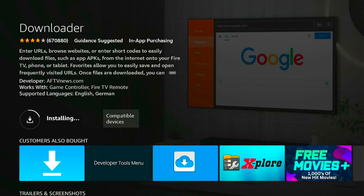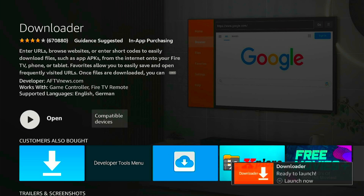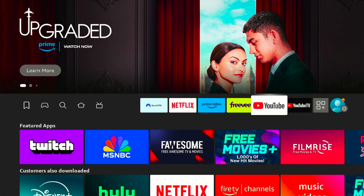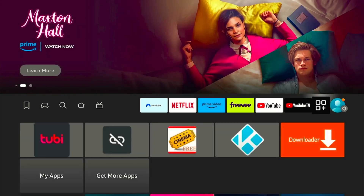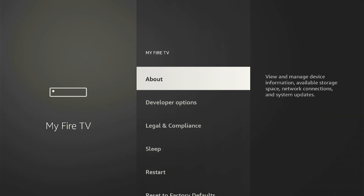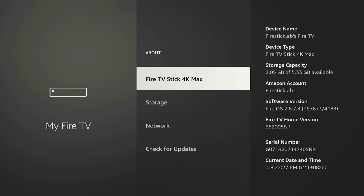But we don't have to open it now because we have to do some settings. Press the home button and scroll right to go to settings, and you will see a menu pop up on the bottom. Come down and click on My Fire TV. Now right here you will notice I have About and Developer Option on my device. If for some reason you don't have Developer Option on your device, no worries. Just click on the About section and you will find Fire TV Stick there. Now you have to click 7 times on Fire TV Stick with your remote center button.